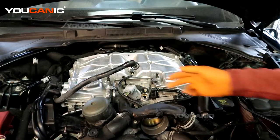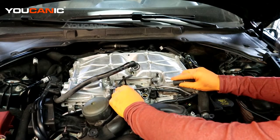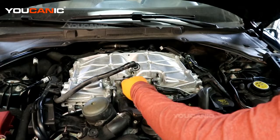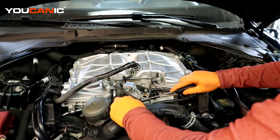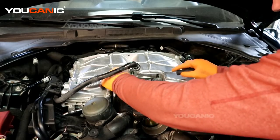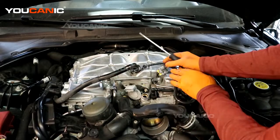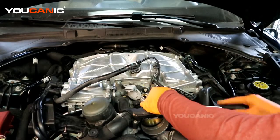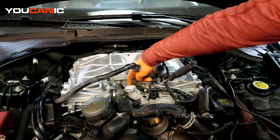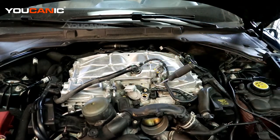Pop this vacuum hose off, being nice and easy, prying and popping it up to give yourself some space. Then we have this connection here — you just need to pull the tab down a little bit and then you'll be able to pull the connection back. Unhook this connection to give yourself some more freedom.